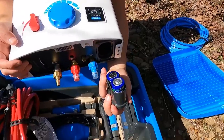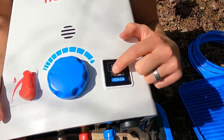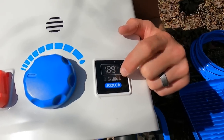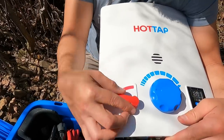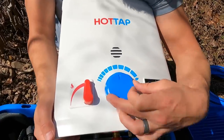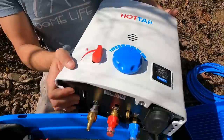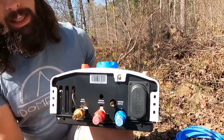These two D batteries will indicate if the flame hasn't started, and if it gets too hot it'll start flashing. Over here you have your flame level that controls how much propane is being pushed into the actual heater, and then this dial controls your water flow pressure. On the bottom of this kit you have your propane hookup, your outlet hose for your hot water, and your inlet hose for your cold water.